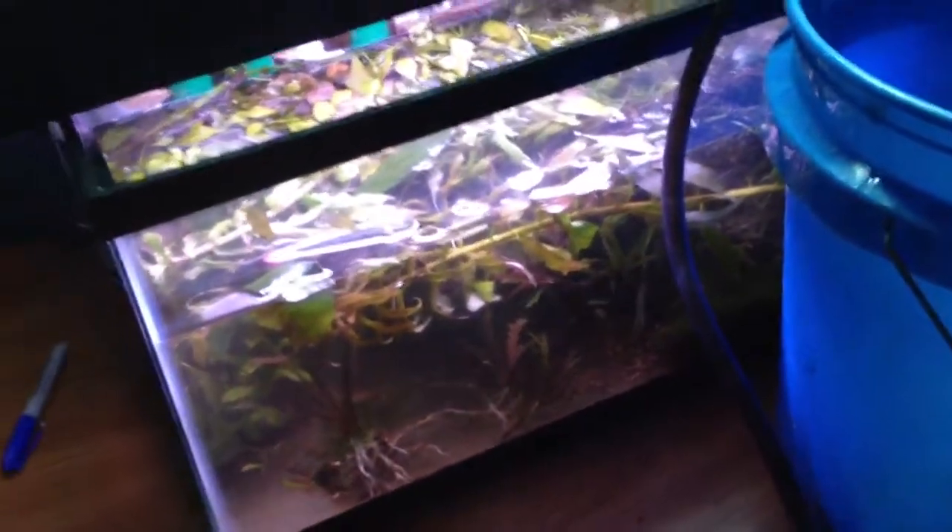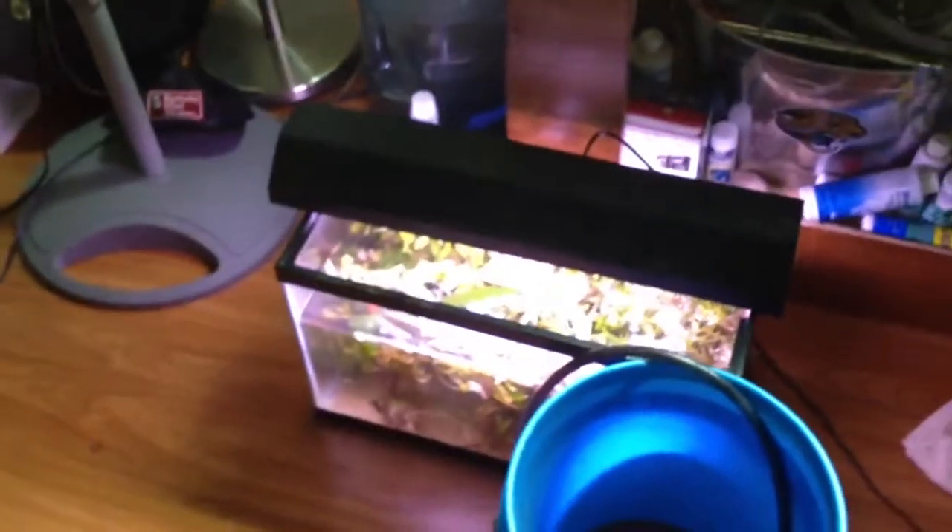Just wanted to give an update — this tank's broken down, plants are down here in this tank for now, and fish are in this bucket with a bubbler going on. I'm not sure if I'm going to get them in that tank tonight or not, but I think they should be good overnight at least.